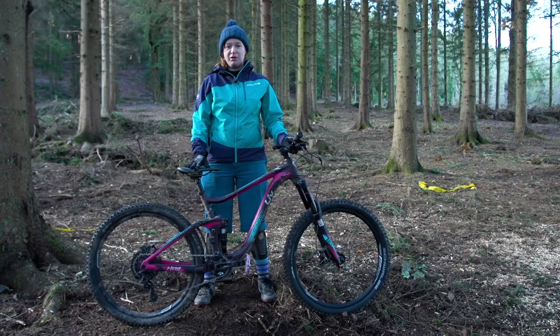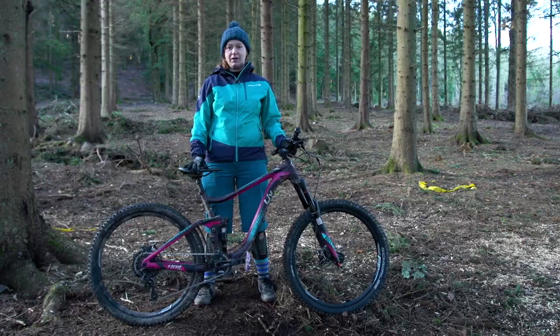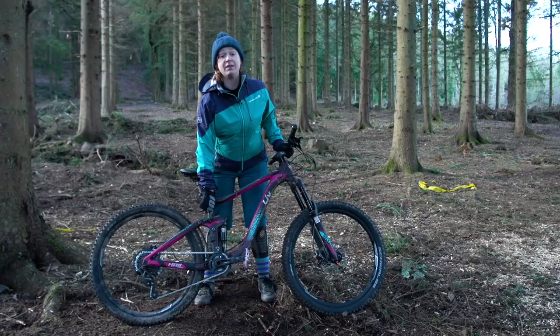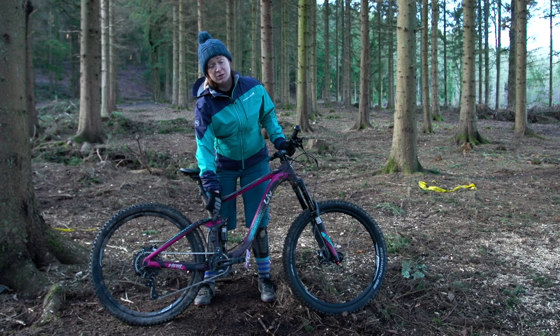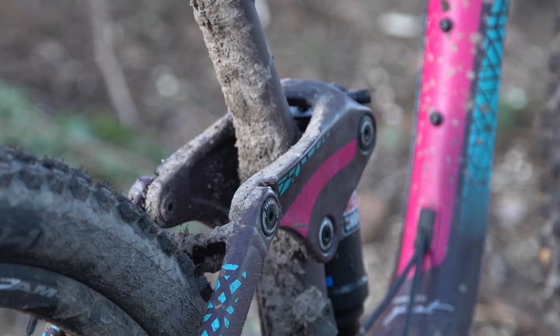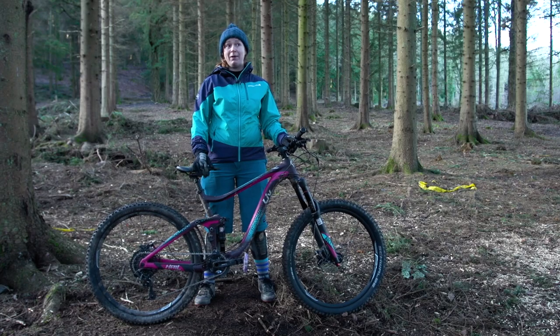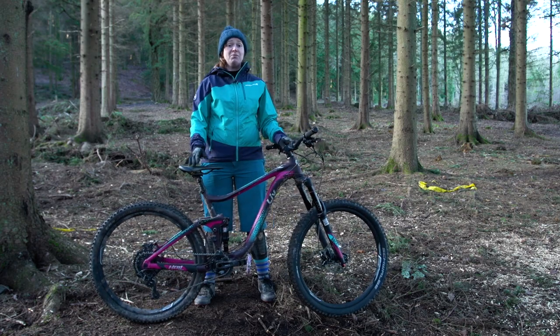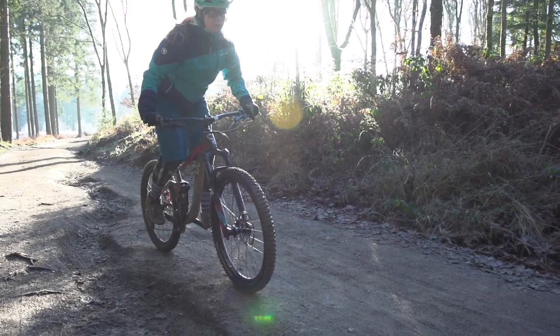At the rear you've got the RockShox Deluxe R trunnion-mounted shock incorporated into the Giant Maestro system. Liv is the sister company of Giant, who make the frames, and this is a really well-proven suspension system. The rear segment on all models of the Hale, including the aluminium models, is carbon composite forged, which helps keep the weight down. Although this is an aluminium bike, it feels a lot lighter than you might expect considering the parts and the price.